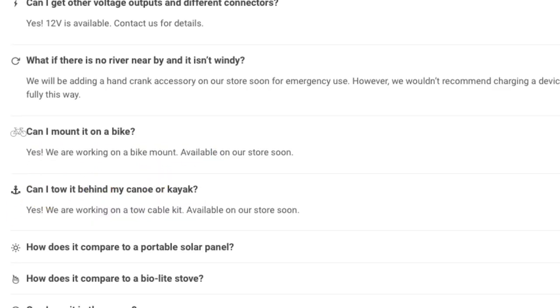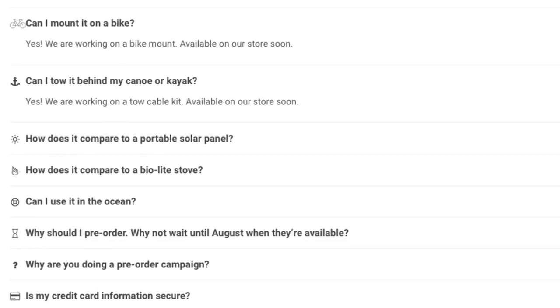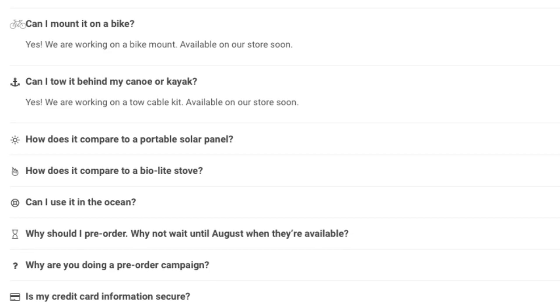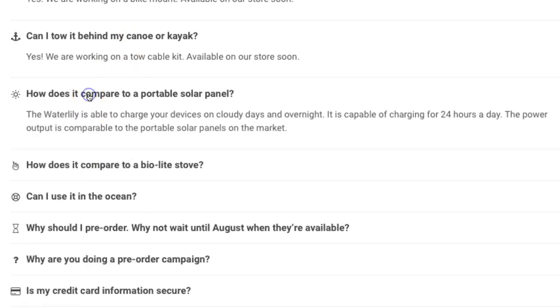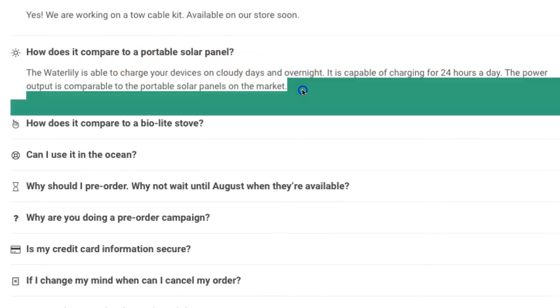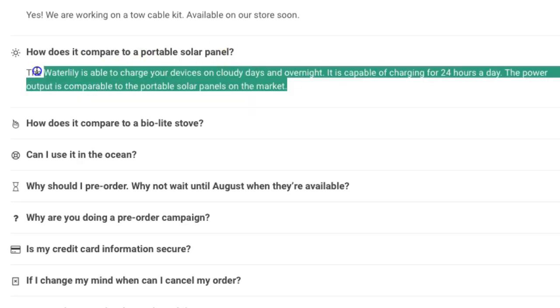They're also looking toward a bike attachment. You can tow it behind a kayak or canoe, but there would be a lot of drag, so I'm not sure I'd recommend that. Compared to a commercial solar panel: the WaterLily can charge on cloudy days and overnight — that is the key. It is capable of charging 24 hours a day. Water is way more convenient and dependable than any other natural source. The sun is only up for 10 to 12 hours, and wind fluctuates.